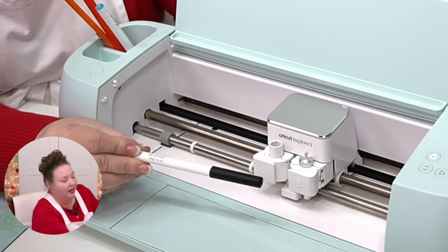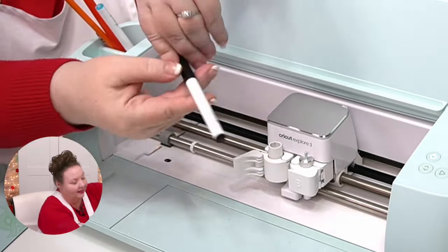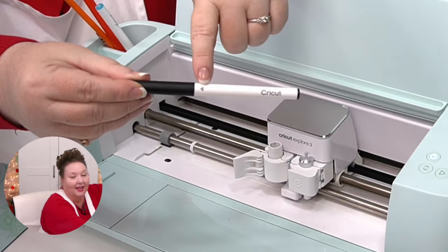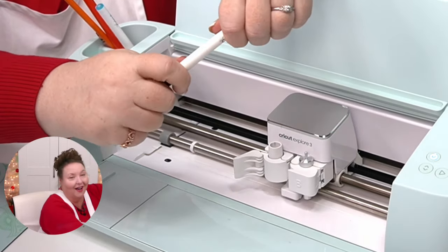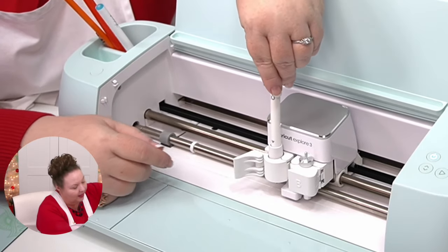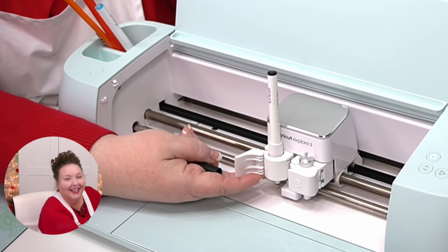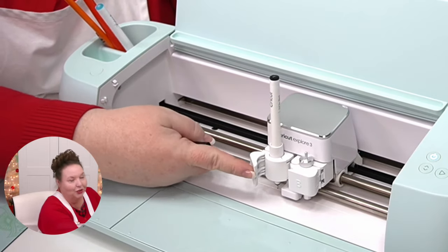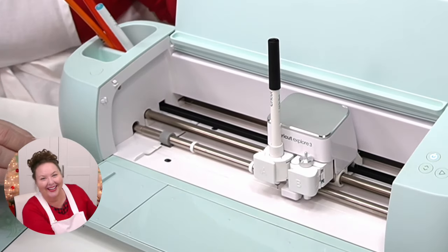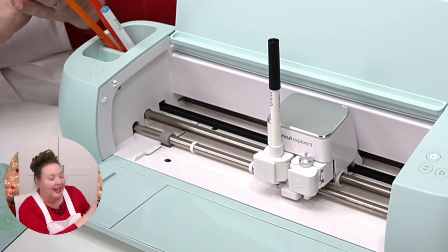Most of you will have gotten a black fine point pen with your Cricut — it came with the Explore Air, Air 2, and original Maker, but not the Explore 3 or Maker 3. The Joy also had one. So let me show you how it works. We just open up clamp A, take off the pen cap, and put it in with the arrow facing you. Hold the bottom as you insert — you'll hear it click. Then close your clamp and put your cap on the top so you don't lose it.